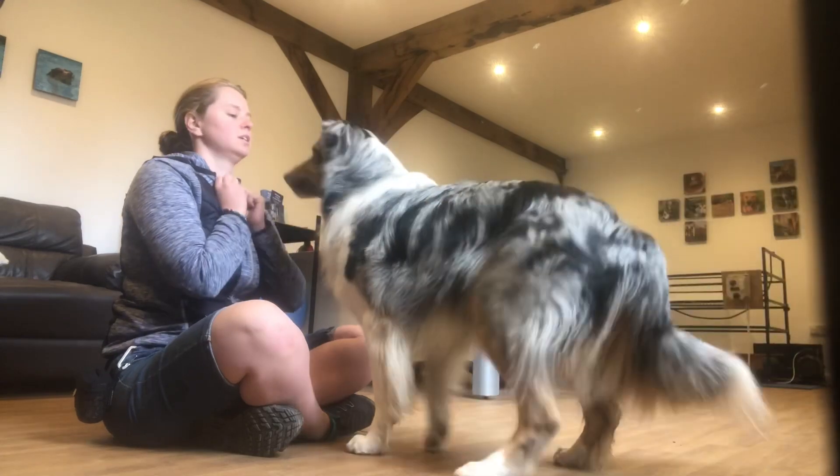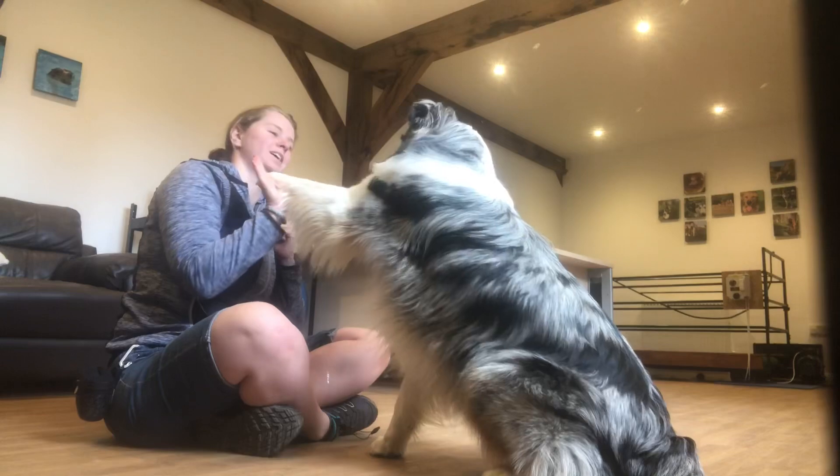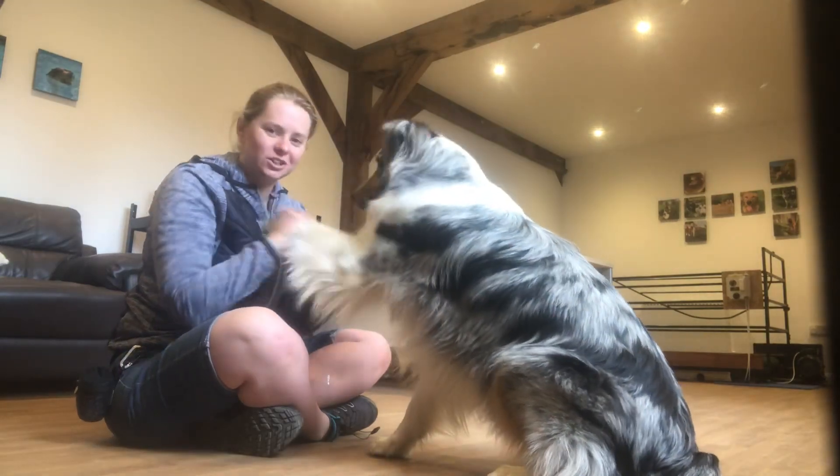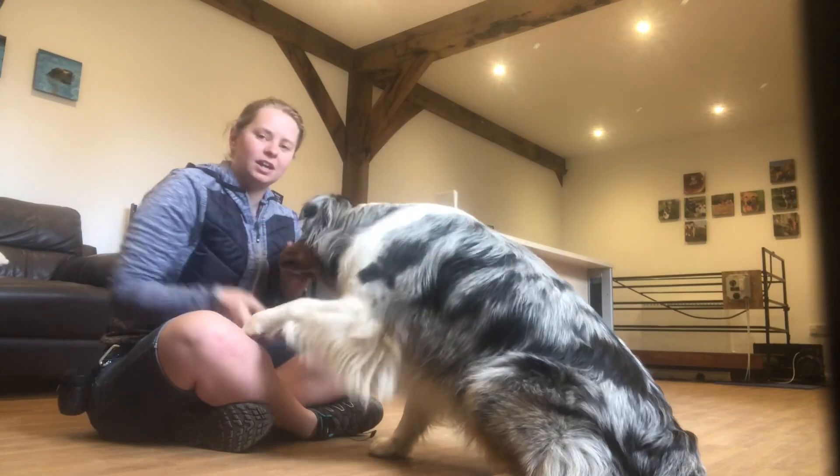Come here. Sit. So that's your paw hand. What you're going to do is you're going to turn that around. Hopefully he should just throw you the paw. If he doesn't, then you're going to have that hand a bit lower and you're going to work it up.